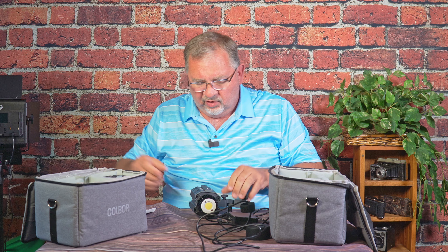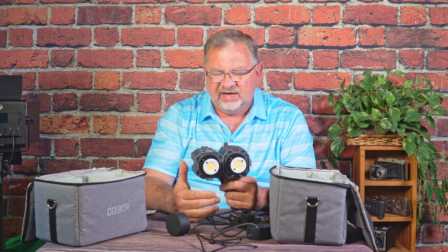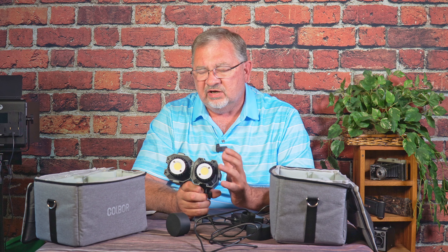The reason I have two of these lights is for a very unique feature they have. I can instantly have two lights, four lights, eight lights, twenty lights — whatever. I can just bunch these lights together and create a larger or more powerful light source. That is definitely a unique feature that I haven't seen in anything else. And when you're dealing with smaller lights — these 60-watt type lights — often one light is not enough. Being able to put multiple lights together is really, really handy.